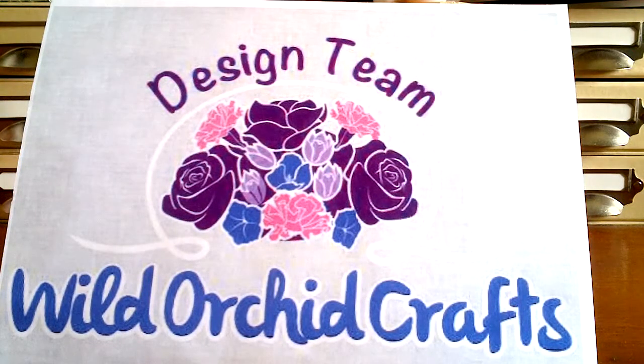Hi everyone, it's Shilpa here to share with you all my DT project for Wild Hockey Crafts. This time I altered a frame and made it into a stick pin frame and it's come out super gorgeous. I'm going to share with you all some of the products that I used and then show you my beautiful stick pin frame.